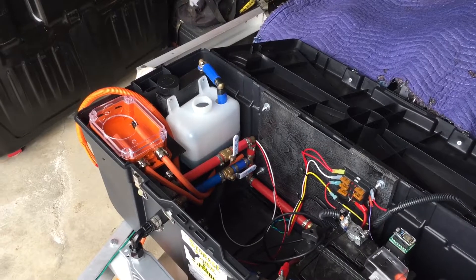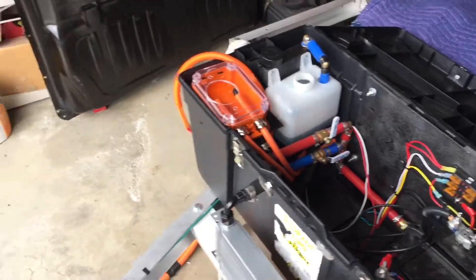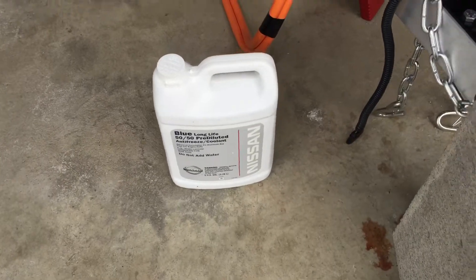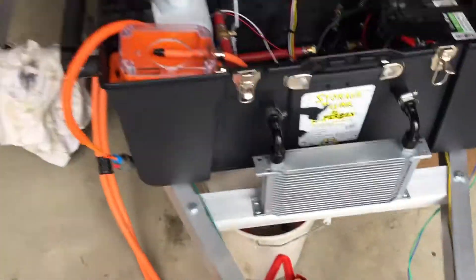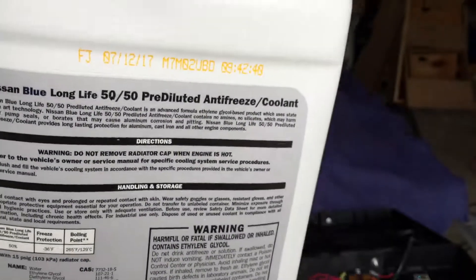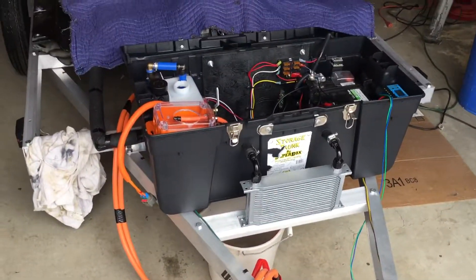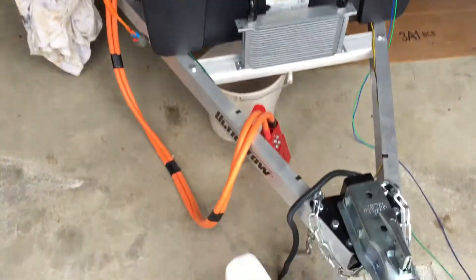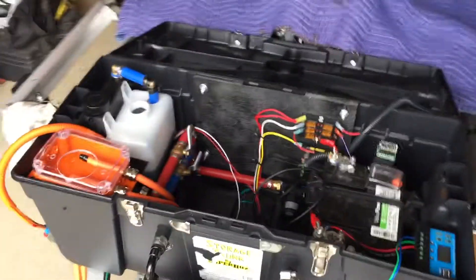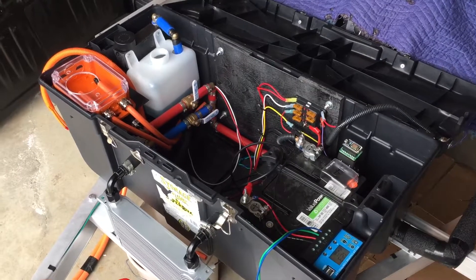I used about a gallon of fluid. I had some of the Toyota/Tesla G48 fluid — about a half gallon — but that wasn't quite enough, so I went out and bought some more. I got this from Nissan; it's the same stuff. I looked it up online and checked the back — they're both ethylene glycol, both 50/50 pre-diluted. The only difference was the Toyota stuff was about $43 and this was $25, so I went with the cheaper one. Looks like the exact same fluid. That's about it for now — have a good one, guys!